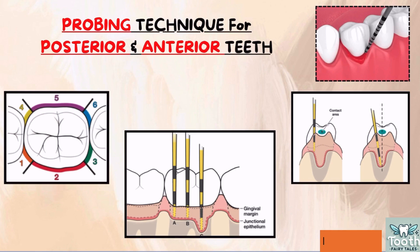For each tooth, six areas have to be examined — three on the buccal side and three on the palatal or lingual side. Let us see how to probe the interproximal areas. Walk the probe across the proximal area until it contacts the contact area. Once it touches the contact area, slightly tilt the tip of the probe beneath the contact area so that it reaches the base of the sulcus at the midline of the proximal area. Tilt the probe so it enters beneath the contact area and reaches the midline of the proximal surface. Record the deepest measurement for each area.